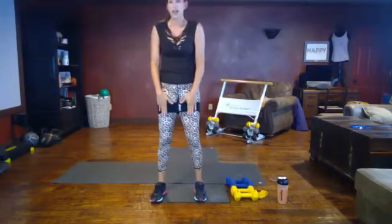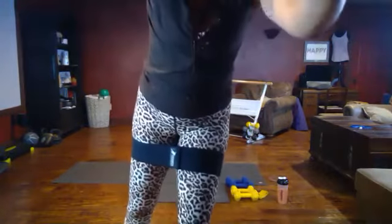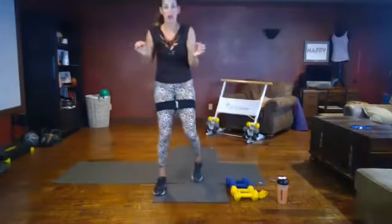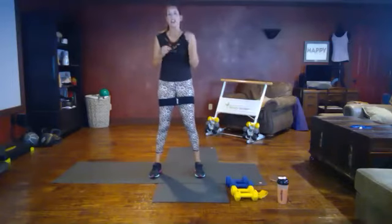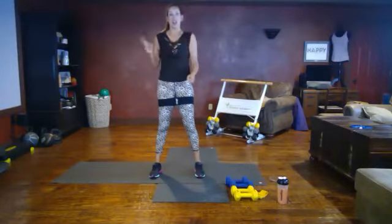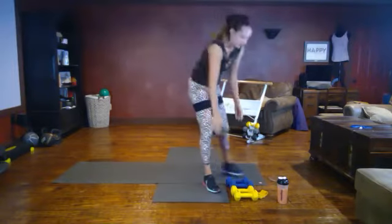We have our band on and we're going to grab our lighter set of weights for a lateral raise. The protocol for the workout today is called three-and-three: we have two strength moves paired with one HIIT move in a three-minute period — one minute of each strength move, a 30-second HIIT, and then a 30-second recovery before we move on to the next one.